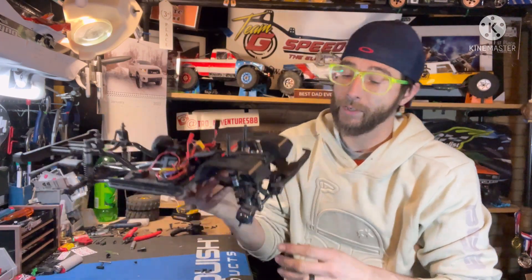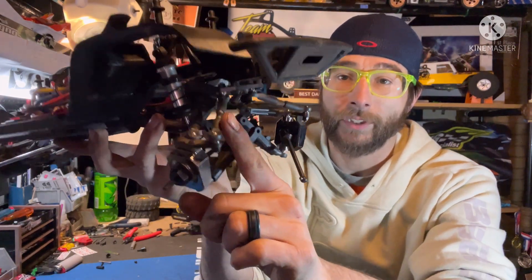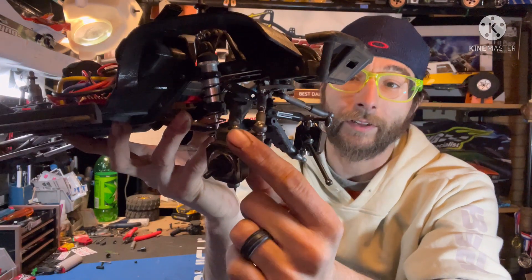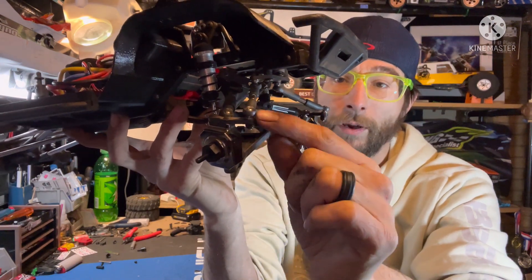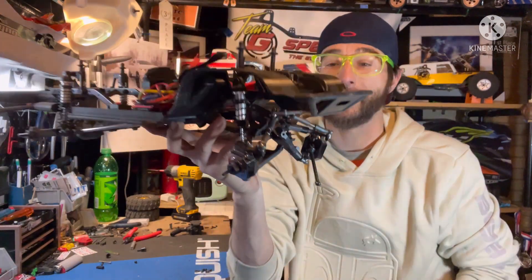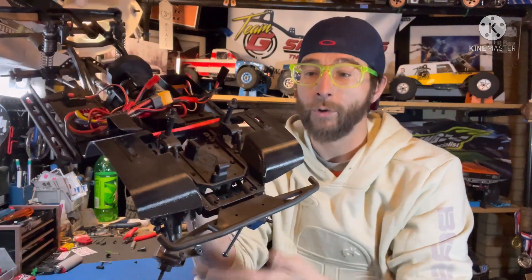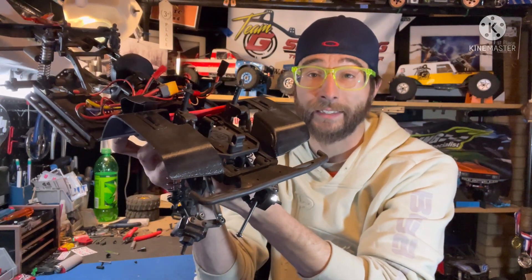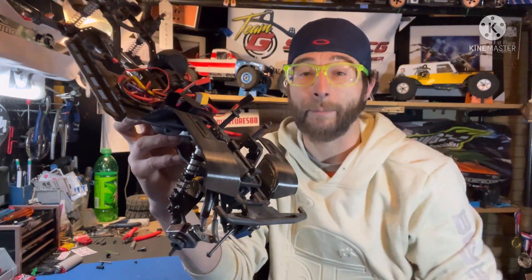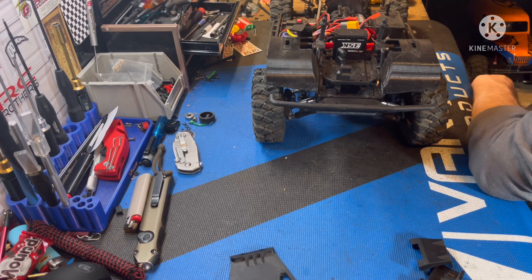It's very simple — basically taking the diff out and swapping out a couple brackets. In addition to that, we're going to take the steering link, unbolt it from the top of the knuckle, and put it underneath to help keep everything up. Also, the servo is normally mounted from underneath, but with this new correction kit you'll need to take the servo all the way out and mount it from the top side.